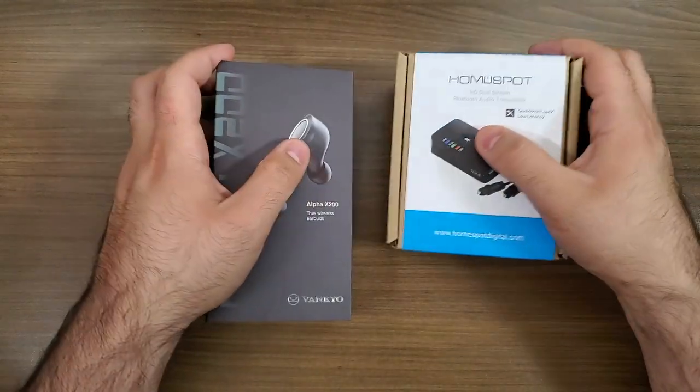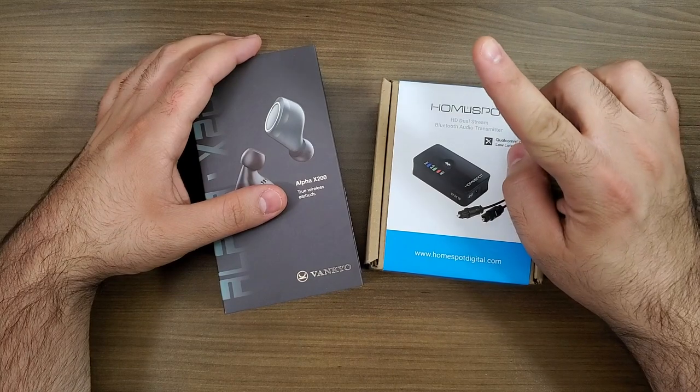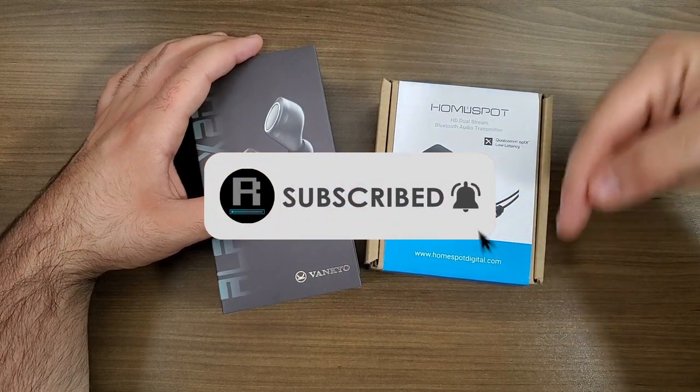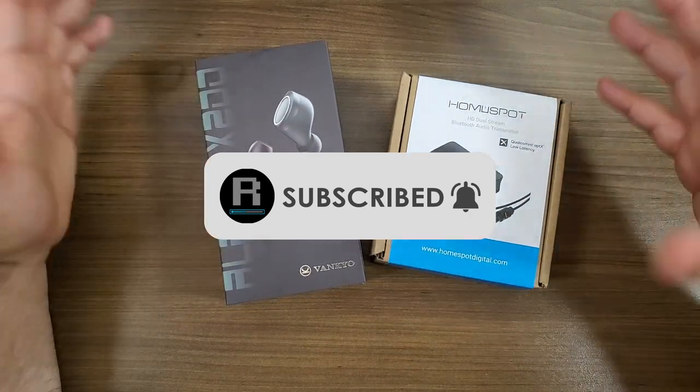Welcome back to the channel. If this is your first time here, please consider going down below the video and subscribing, as we are working our way towards 30,000 subscribers. It would be greatly appreciated.